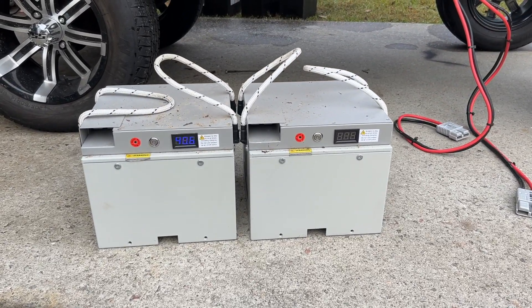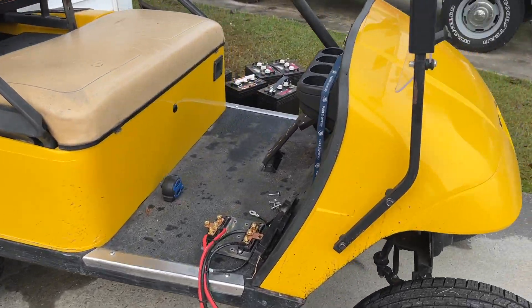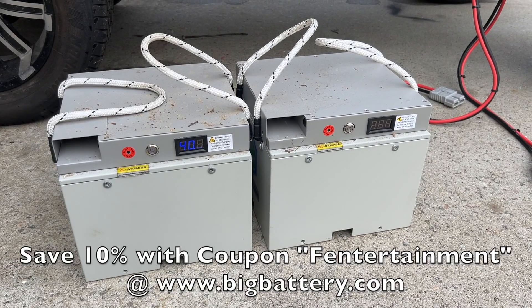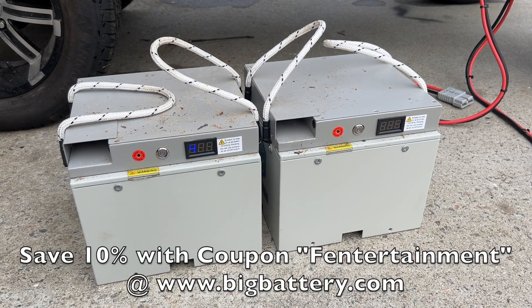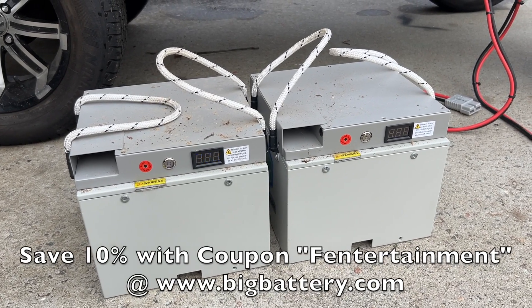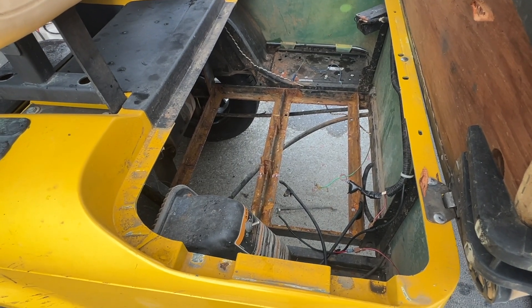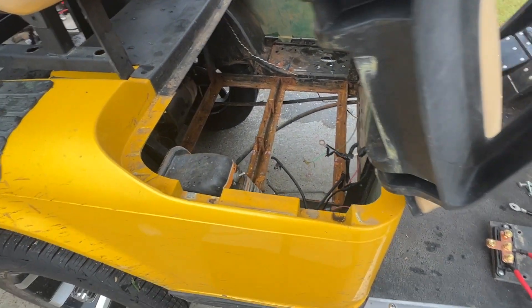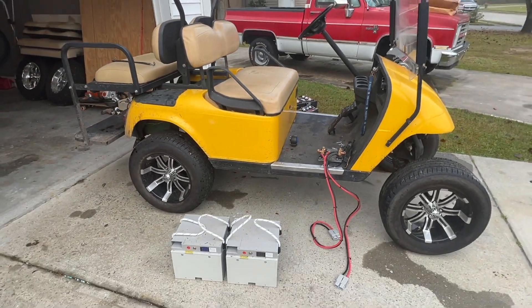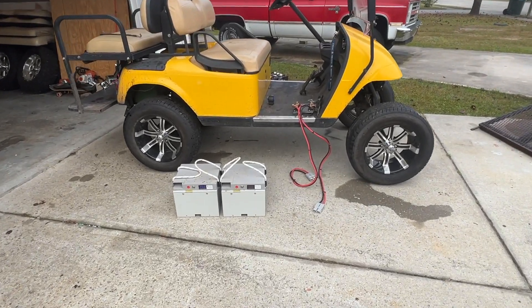These are 36 volt batteries. The batteries that came out of this golf cart are completely shot — and that's them right there. Now these are the Big Battery Raptor 36 volt batteries. I think they charge up to around 40, 41, 42 volts, something like that. The battery tray isn't bad looking; it's got some surface rust on there, basically from the acid over time making its way on the batteries.